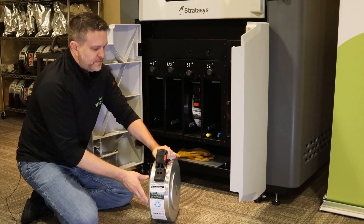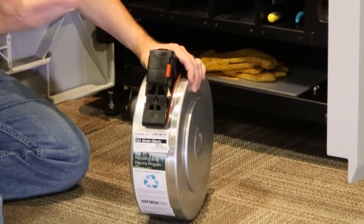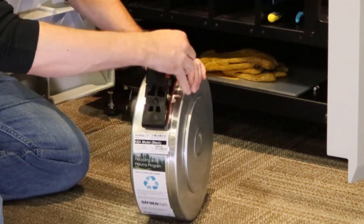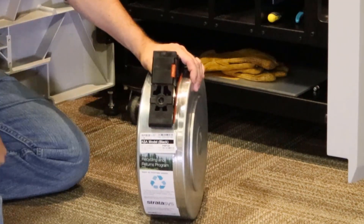Once that's been done, take your canister and flip it up. I would normally do this facing me, but I'm going to put a little bit of an angle for you. The first thing you're going to want to do is to take this cap off of the top. This cap fits right on the front of the canister.